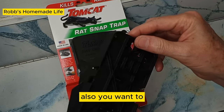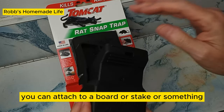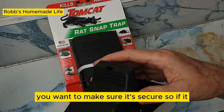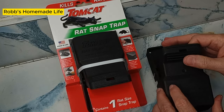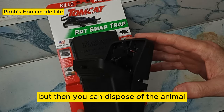There are holes here so you can attach it to a board or a stake or something. If you're outdoors, you want to make sure it's secure so that if it does catch a rat, it doesn't pull off with your trap. Not only would you lose the trap, but then you can't dispose of the animal, so it's not suffering.